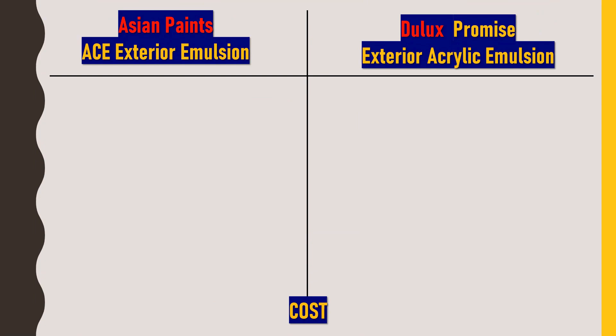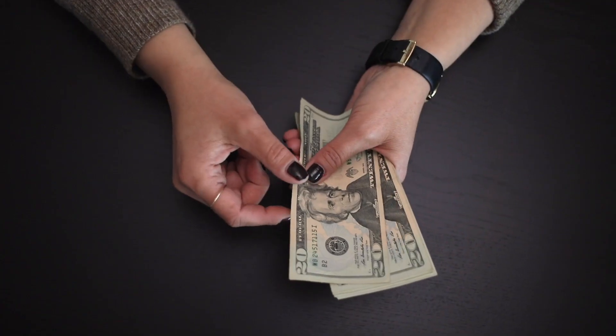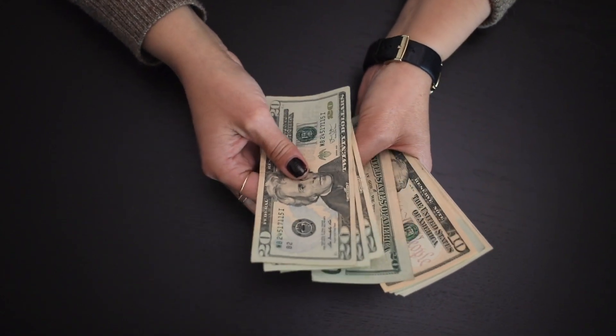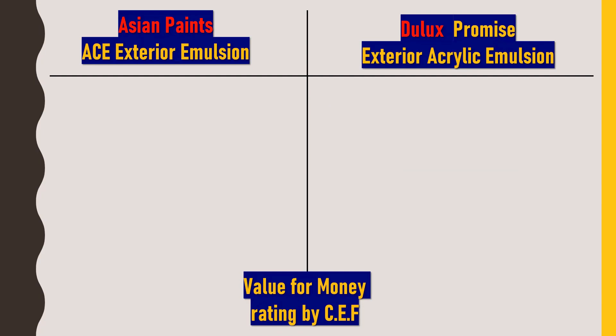Now for the cost: Asian Paints ACE Exterior Emulsion is available in the market for 2,500 to 3,000 rupees for 20-liter packaging, while Dulux Promise Exterior Acrylic Emulsion is available for 2,200 to 2,800 rupees for 20-liter packaging. So Dulux Promise is a bit cheaper compared to Asian Paints. Both can be considered mid-range paints.